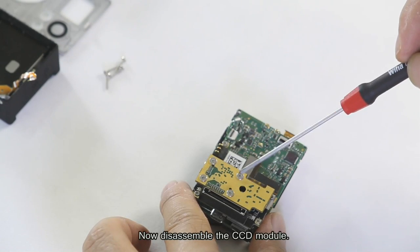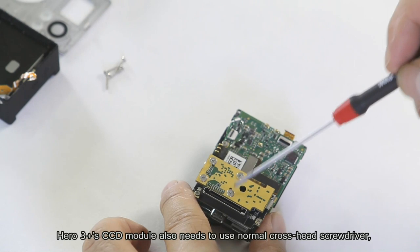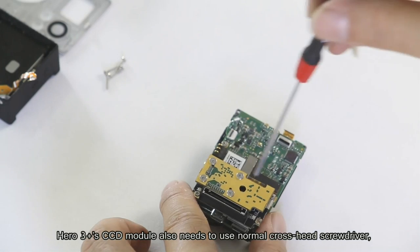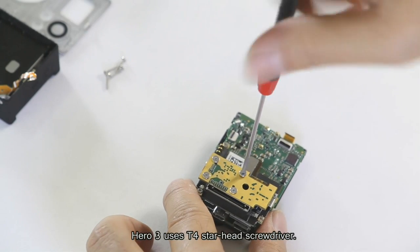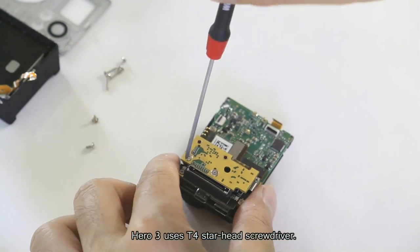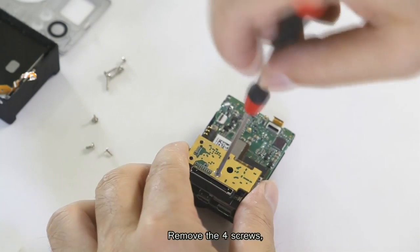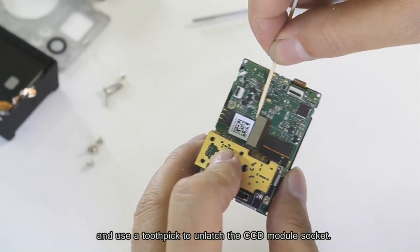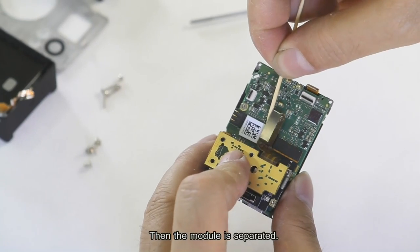Now disassemble the LCD module. The Hero 3 Plus CCD module also requires a normal cross-head screwdriver, while Hero 3 uses a T4 star-head screwdriver. Remove the screws and use a toothpick to unlock the CCD module socket, then the module is separated.